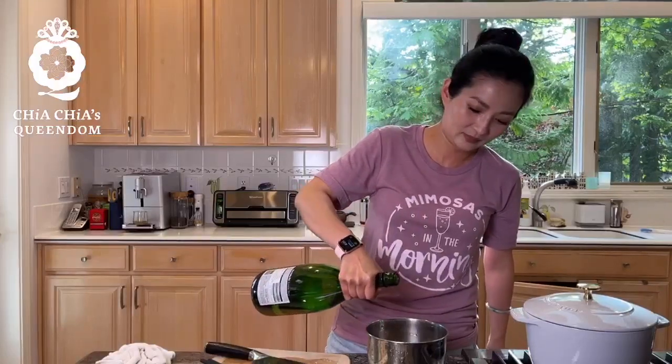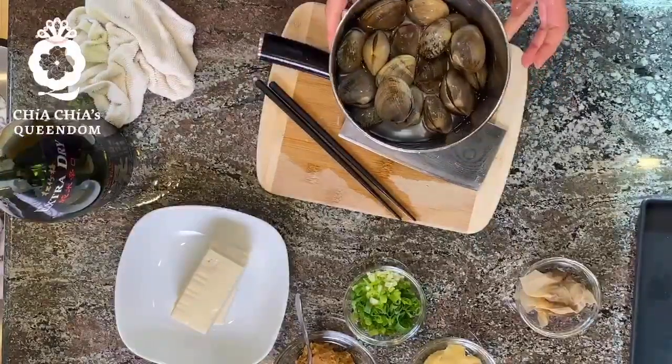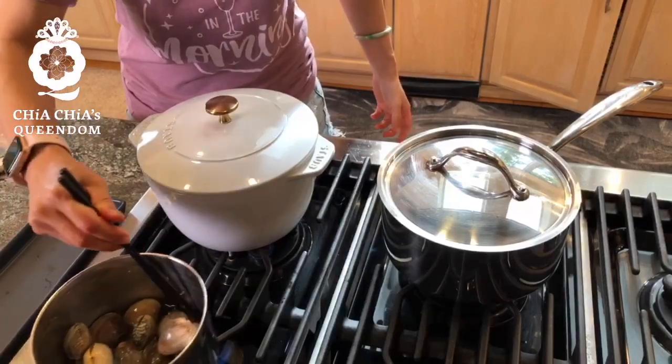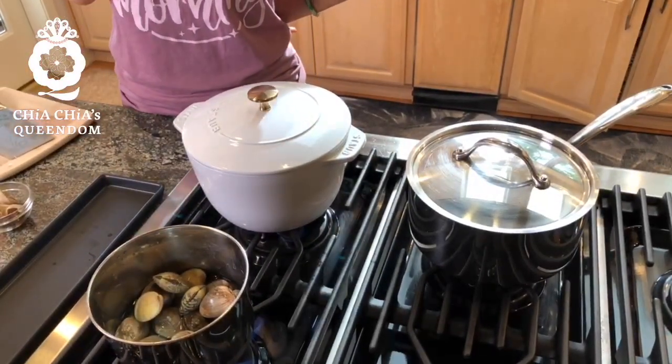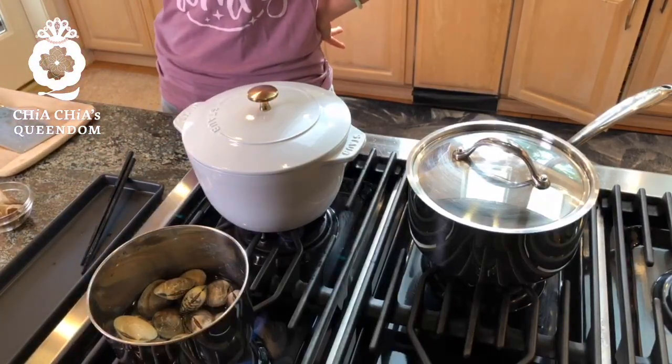I don't even need any fancy pan. I'm going to put in some sake — you can use Chinese rice wine or white wine. I'm putting in about half a cup to a cup; you don't even need to cover the clams. Just enough liquid to get them simmering. Put it on the stove and turn the heat on. The thing with clams — any seafood really — you don't want to overcook it. You want it at the best texture and taste. Once the clam opens up, I'm going to take it out right away.